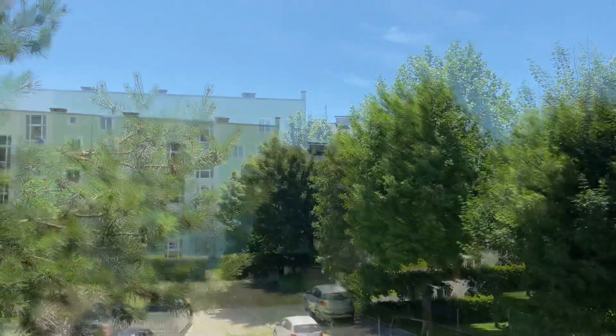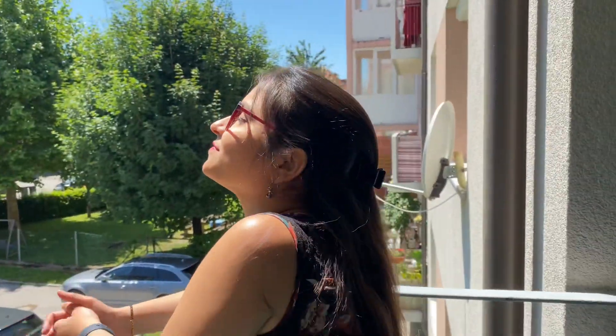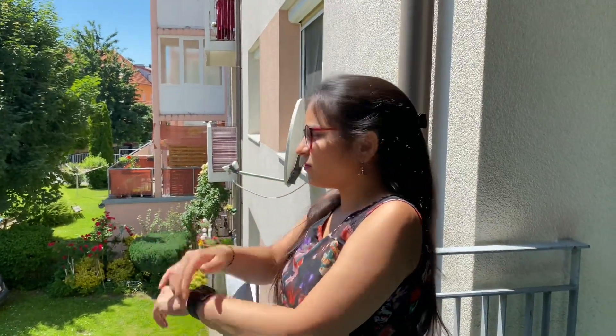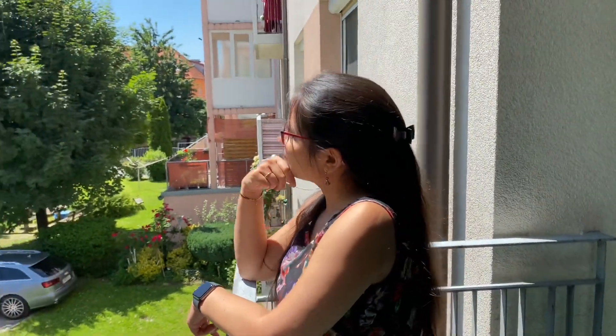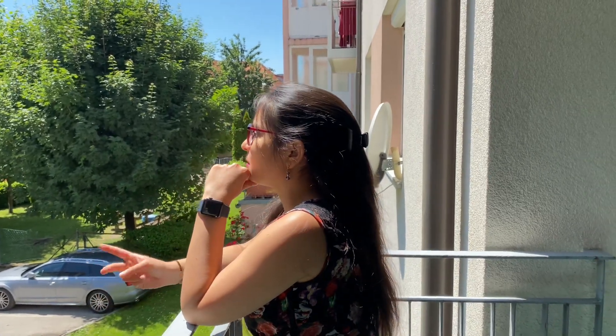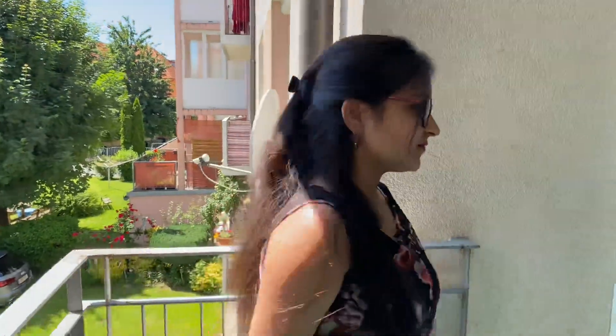The afternoon looks so sunny, I feel like drinking something fresh and chilled. But it's Sunday today and I do not want to go to the restaurant to buy one. Let me think if I can prepare something by myself. Yes, I bought watermelon yesterday from the market — maybe I can prepare a watermelon mojito. Perfect, let's go!